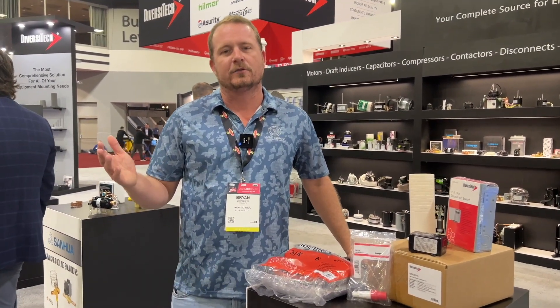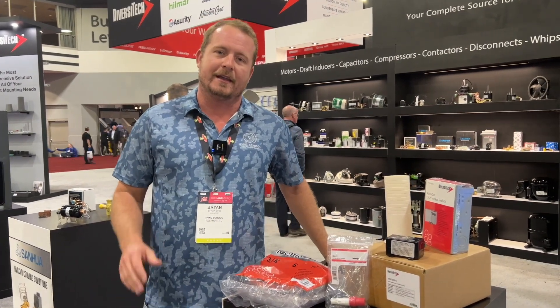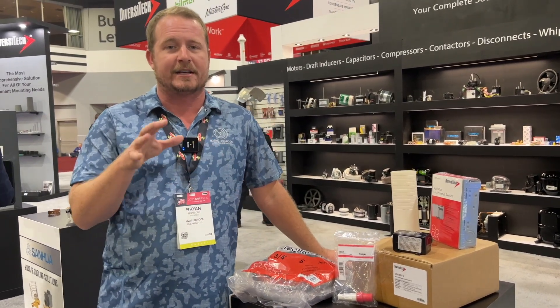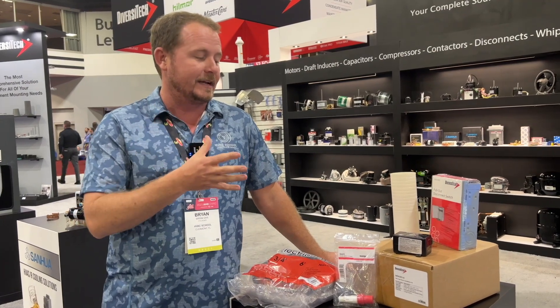Hi, I'm Ryan Orr with HVAC School. I am here at the Diversitech booth at AHR 2023 in Atlanta, Georgia, and I want to talk to you about the mini-split basic installation kit from Diversitech. This is actually a product that I had an opportunity to kind of work with them on, and I'm excited about it.